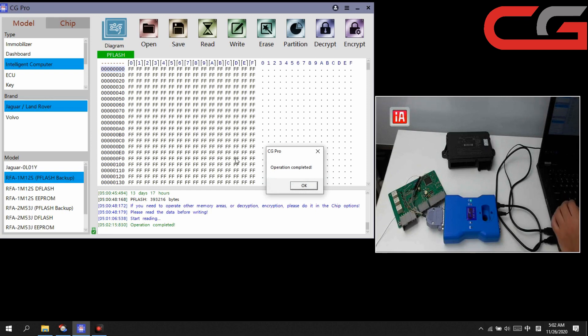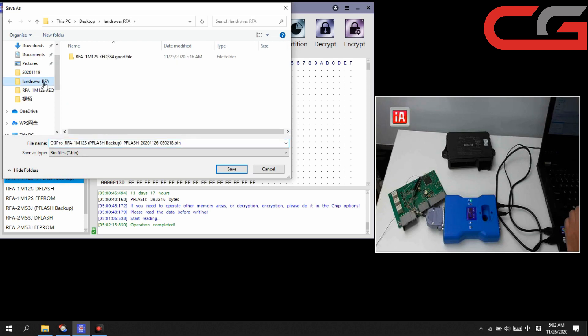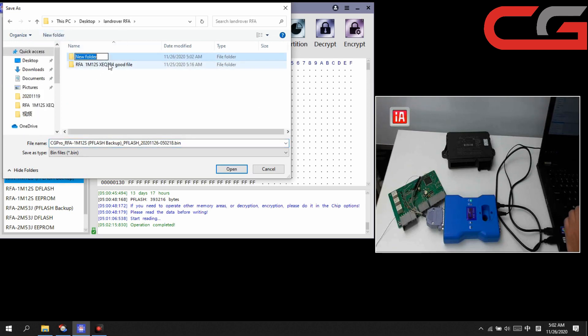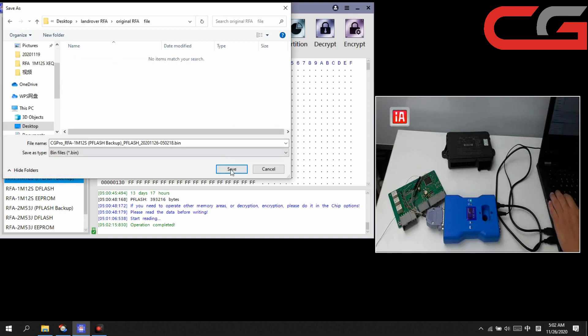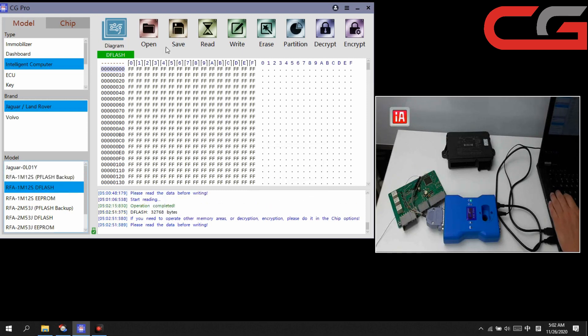Operation completed — click OK. It will ask you to save the file, so we save it. We need to build a new folder on the desktop for the original files. The next file is the code file — save it. Save file successful.